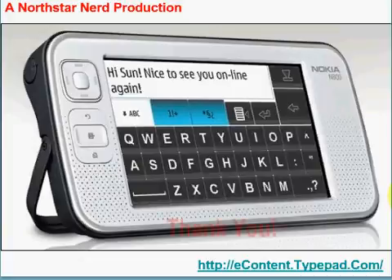Thanks much. I hope you've enjoyed this short tour of the Nokia N800. Yes, it is a nerd's toy, but for somebody on the go who wants to stay connected and use something like a Bluetooth keyboard for full-sized input, it really works quite well. Goodbye.